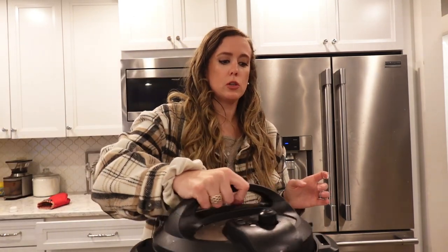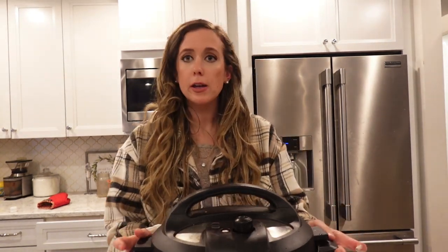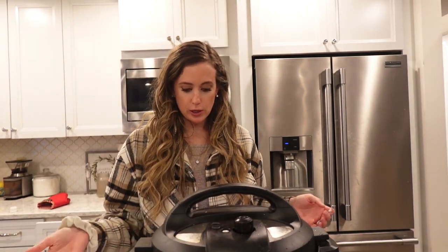Pour the lid on. I have the yogurt function on mine, but you could also hit the sous vide button. I'm going to hit yogurt. When I hit the yogurt button, it automatically sets it for 24 hours, and that's the time I want. We just let it sit for 24 hours and we do nothing.